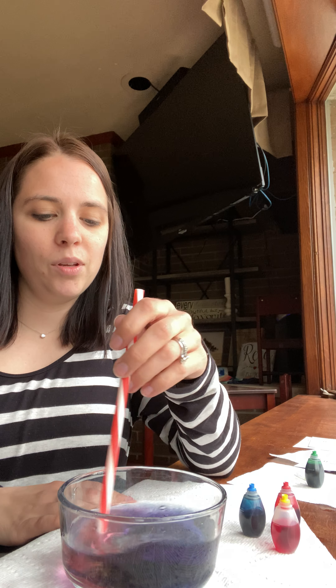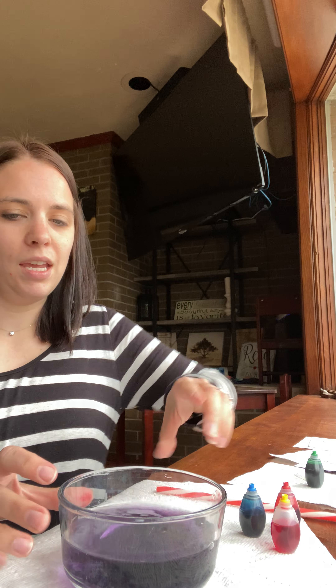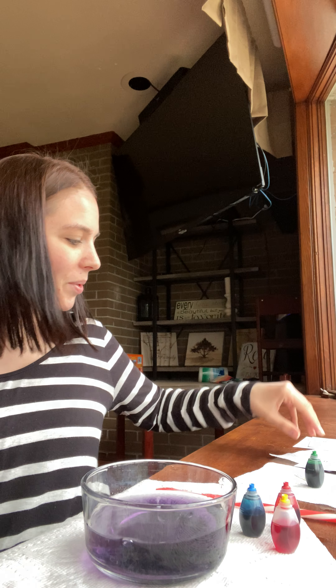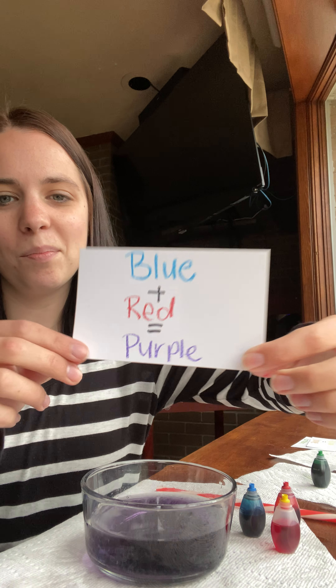Let's see. Blue and red make... purple. Yep, blue and red make purple.